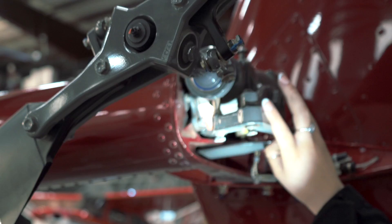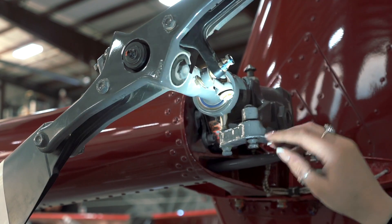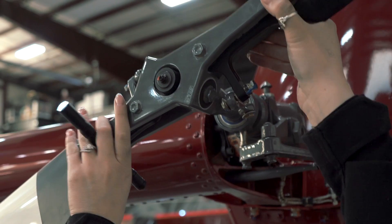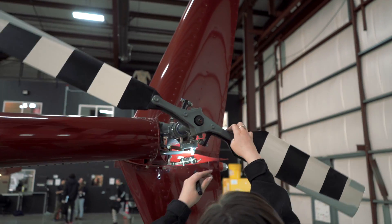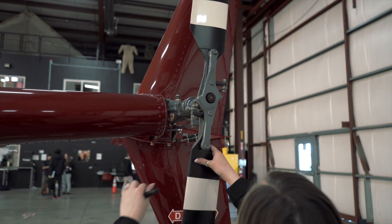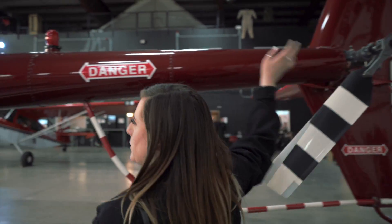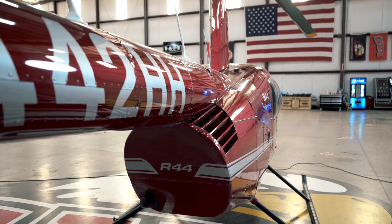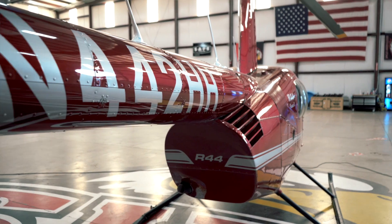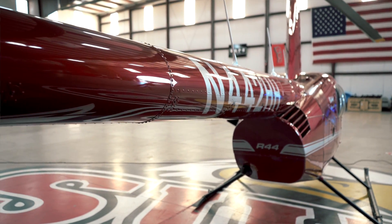We're going to push our push-pull tube here, looking at our pitch change mechanism, then checking the blades and making sure our hinges are nice and secure without excessive looseness. Next, I'm going to get the tail rotor moving just a little bit, and what I'm looking for is I'm listening — listening to internal components that may be grinding, anything that may be wrong with my drive system — as that tail rotor spins, that tail rotor drive shaft, and our clutch shaft.